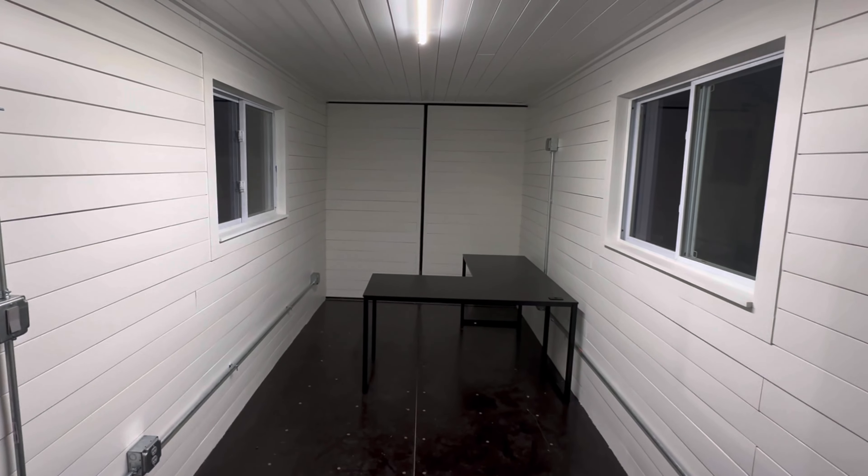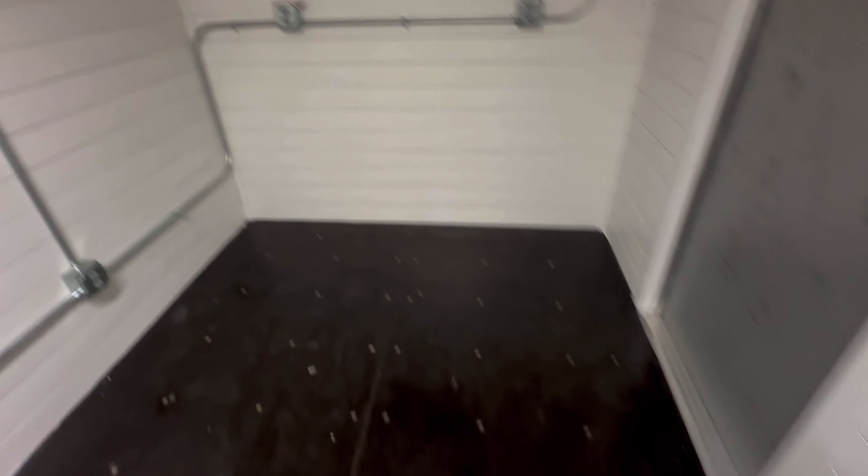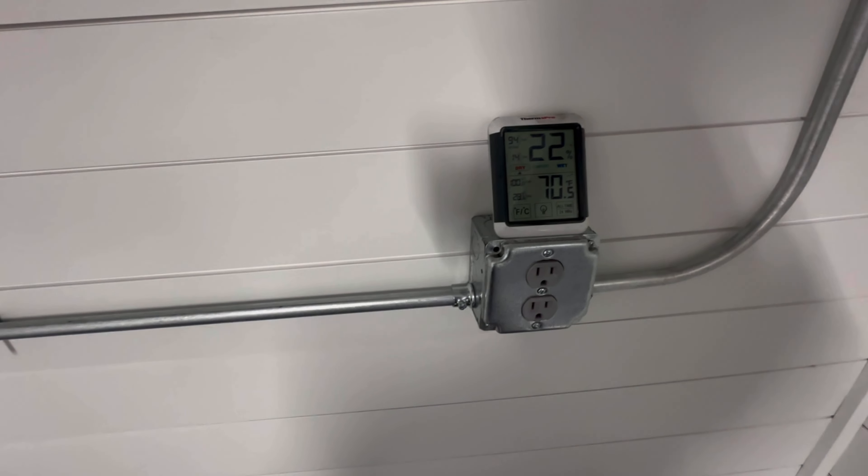If you guys would leave in the comments what you think something like this is worth, once we get this set up I'll do some more videos on it. I wanted to show you one more thing on the outside. I turned this mini split on about an hour ago and it was like 45 degrees in here — it heated right up.